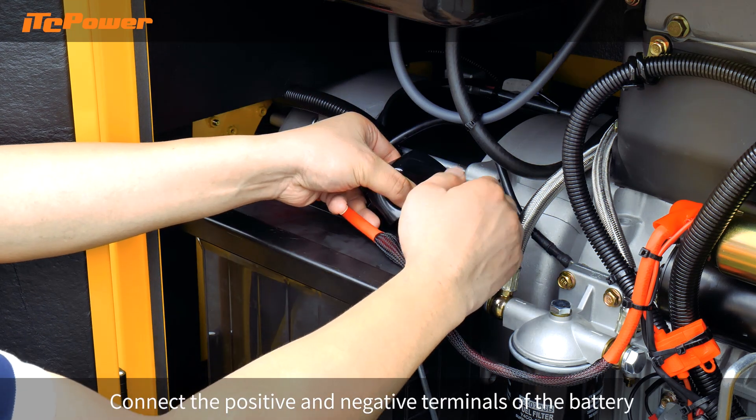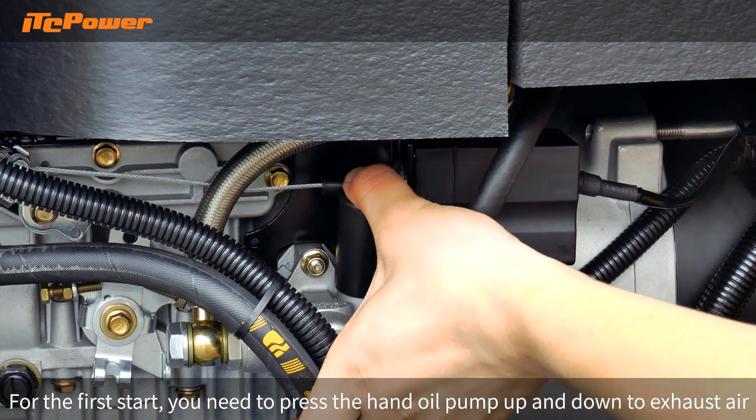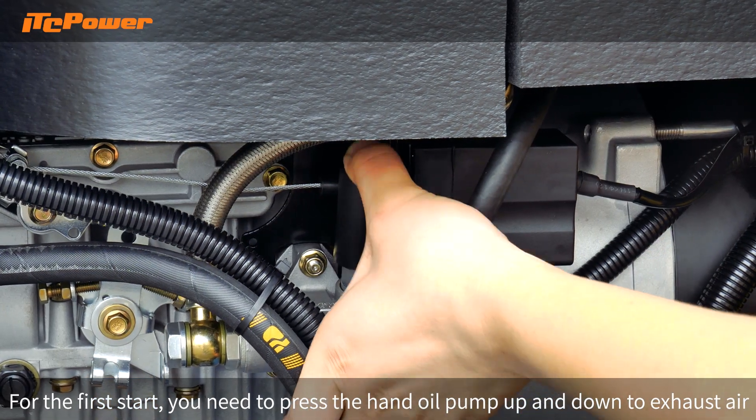Connect the positive and negative terminals of the battery. For the first start, you need to press the hand oil pump up and down to exhaust air.